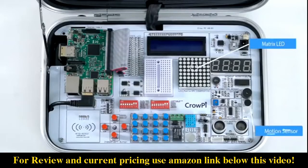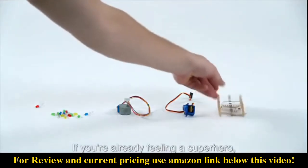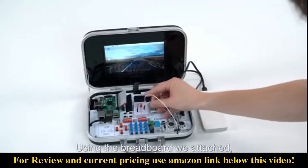Inside the CrowPie you'll find unlimited possibilities to get your hands on, including a matrix LED, motion sensor, RFID module, segment LED, distance sensor, and much more. If you're already feeling like a superhero, you can always create your own circuits using the breadboard attached in the middle of your CrowPie, and extend the possibilities even further.